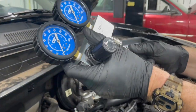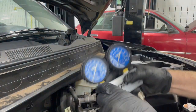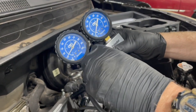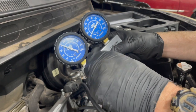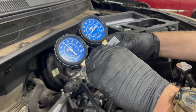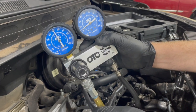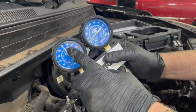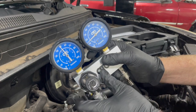The hose is installed; we connect it up to the gauge manifold, make sure the regulator is unlocked, and slowly increase the pressure. You can already tell we have a pretty high leakage rate. At 50 psi input it's only holding about 15 psi.